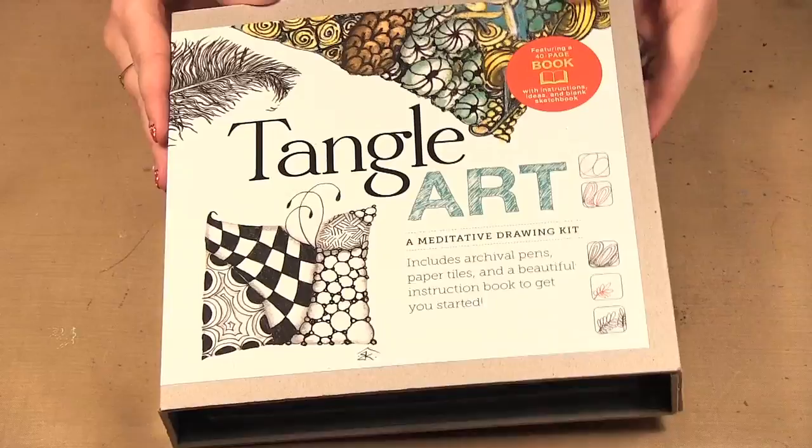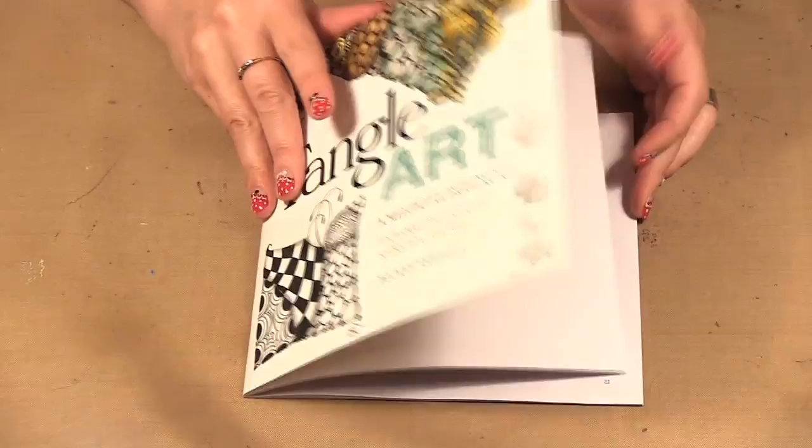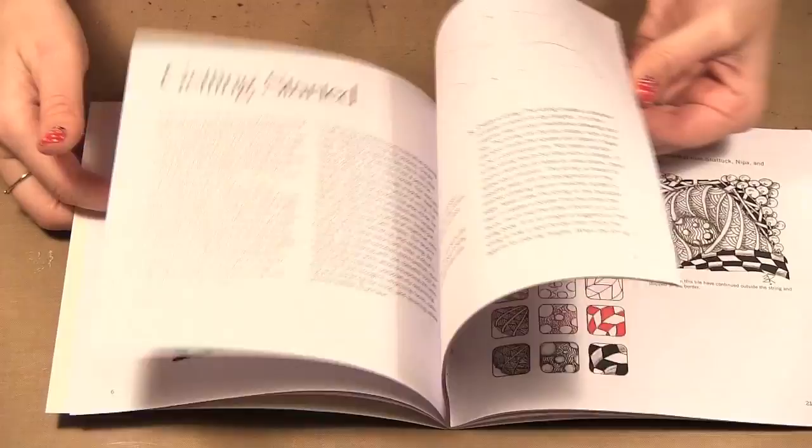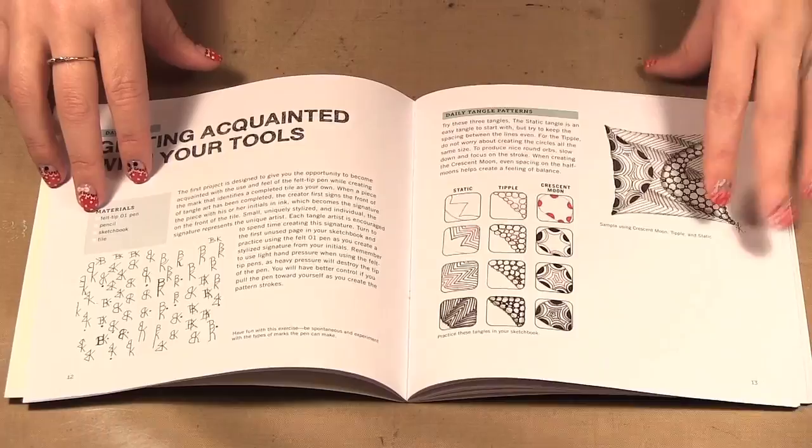In this kit you get a book that shows you step-by-step supplies, getting started, and then day one through day ten. Each day gives you a few different Zentangling exercises that you can put together.